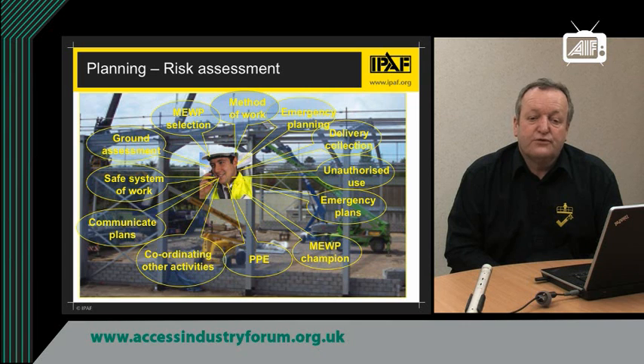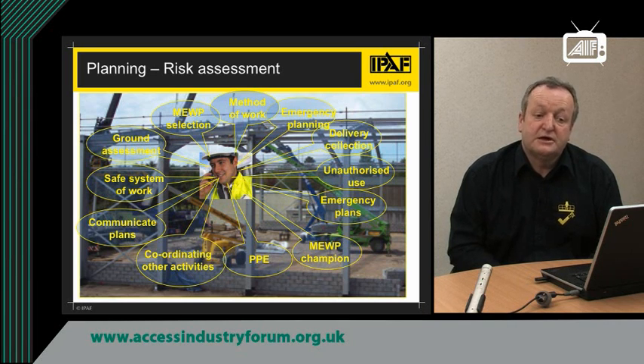Develop a safe system of work for those in the platform to ensure they work safely and minimise any risk of entrapment. When you have developed plans, communicate those to everybody involved — not only in the planning process but in the operating of the MEWP, and those managing and supervising on site. Coordinate activities with others on site to minimise the risk of entrapment or distraction. Make sure the operators have the correct PPE. A lot of this work and supervision can be done by a MEWP champion — somebody who takes responsibility for overseeing the use of MEWPs on site.